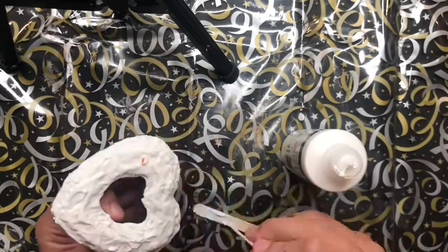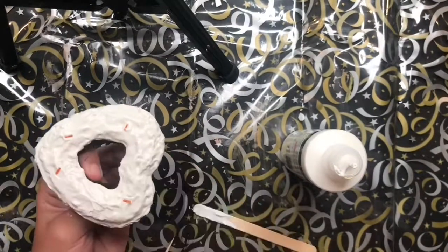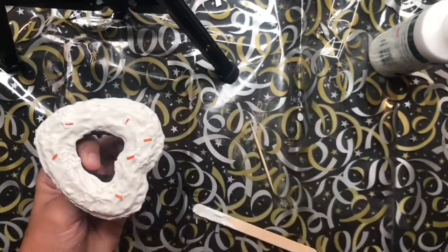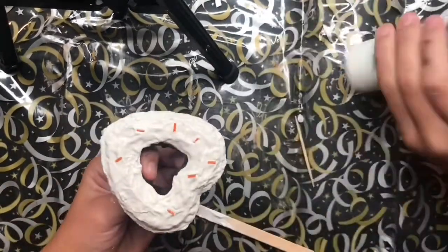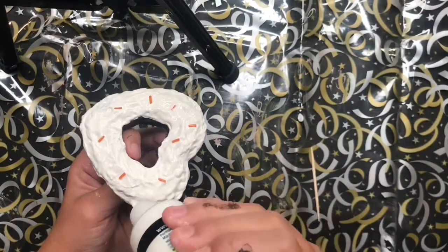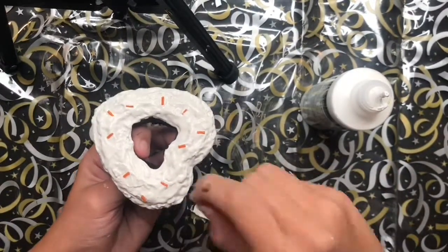While that's still wet, I'm going to put some sprinkles on it. I'm doing this so it has more of a design than just being a blank cookie with nothing on it. Also, these are the same sprinkles from before. Oh my god, it took forever to rip off all those little foam parts — it was awful.